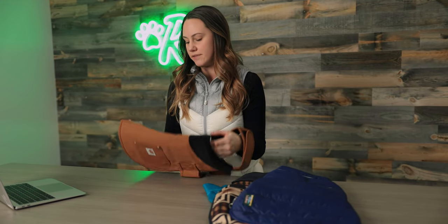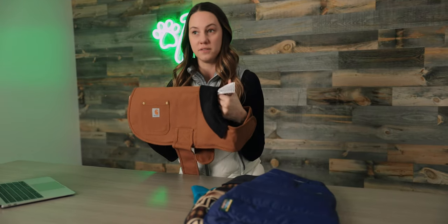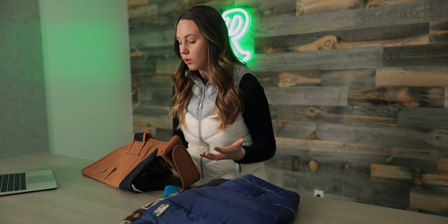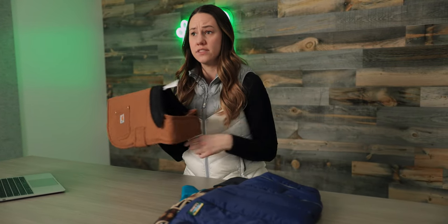Next up we have the Carhartt dog chore coat. If you're someone who also likes Carhartt you can even match your dog in this. It's made of the same duck canvas material with a really nice quilted interior. The outside is really made to last — it's got some pockets here so you could store poop bags, and the collar is nicely lined with corduroy.